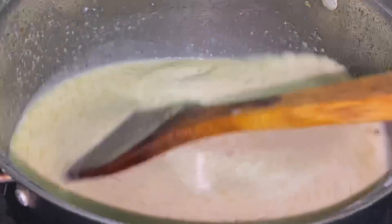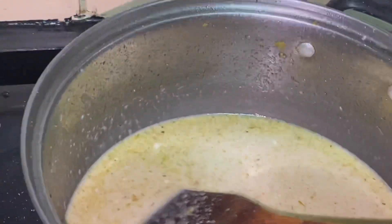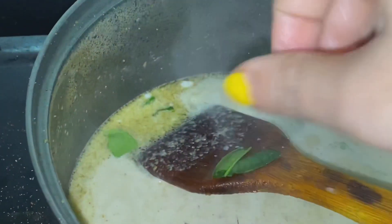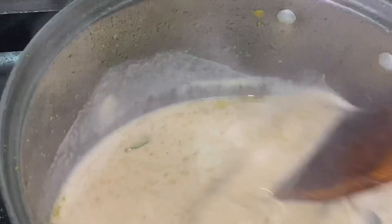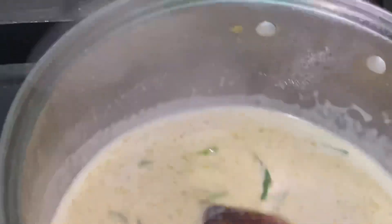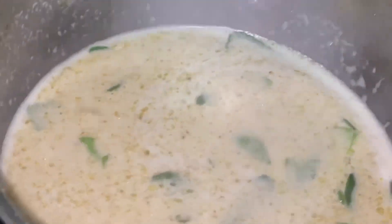I am going to put the sauce on the table. Now let's fry the sauce with pepper. Add it to the sauce on the side and cook it.